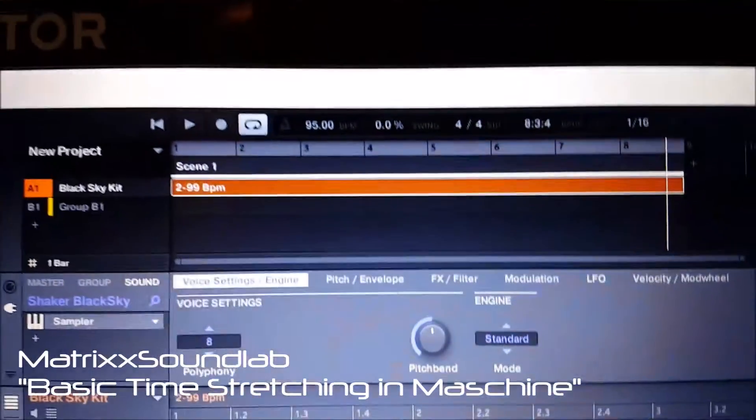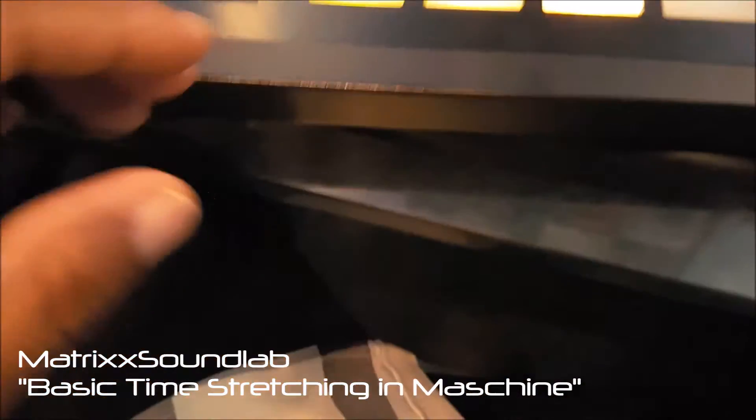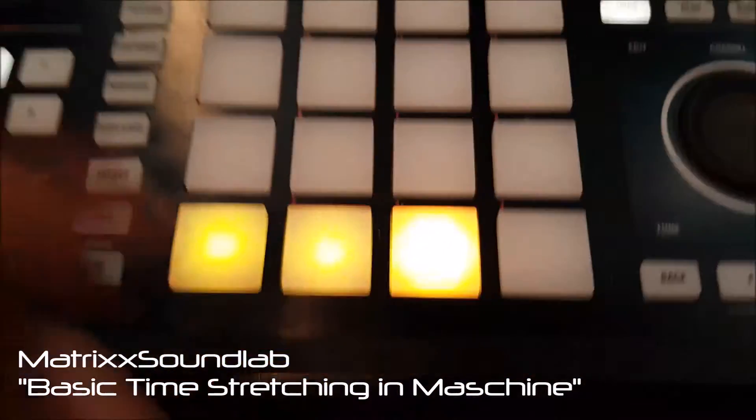Now, the beat for this is 95 beats per minute, so we're gonna go to these samples now.